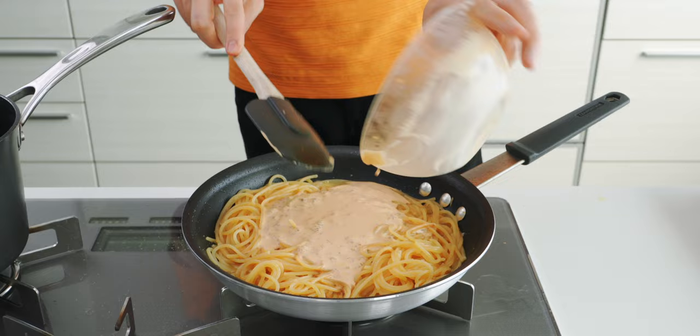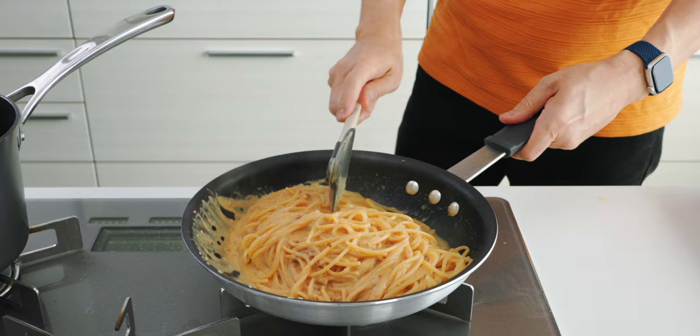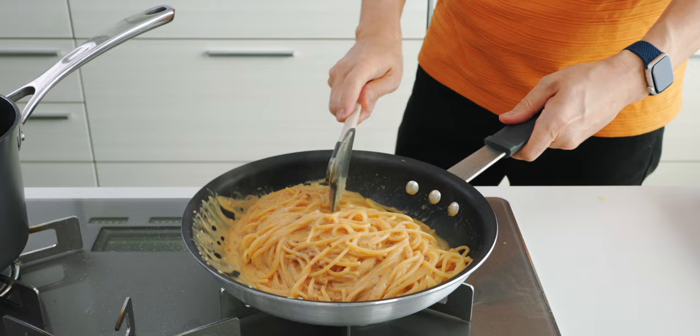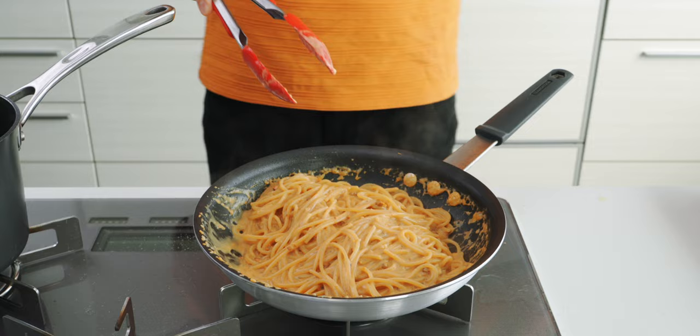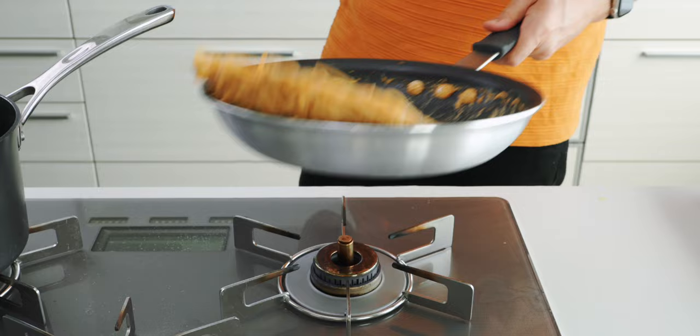My pasta is nice and al dente so I'm going to pour in the uni cream and finish it off. We just need to toss this together until the cream is thickened into a gloriously rich and creamy sauce. If your spaghetti starts to stick or it isn't making juicy noises, just add some more boiling liquid to thin the sauce out.